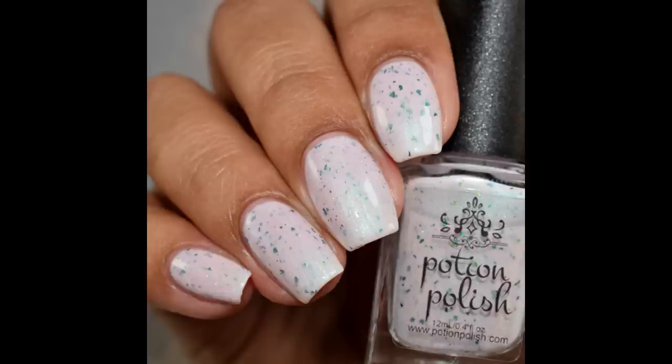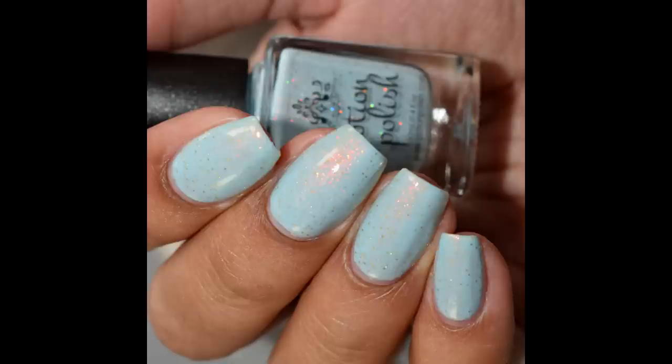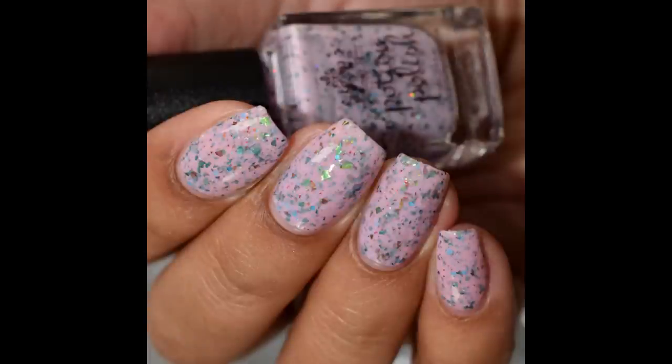The quad will release July 6th at 1 PM Eastern time, with prices for each bottle ranging between $10.50 and $11. I'll link you guys below to Potion Polish's shop as well as my blog post if you'd like additional review and swatch photos. As always, if you enjoyed the video please like and subscribe — thank you so much for watching!